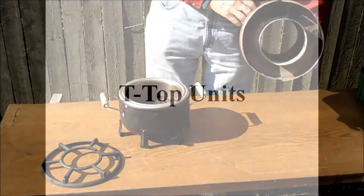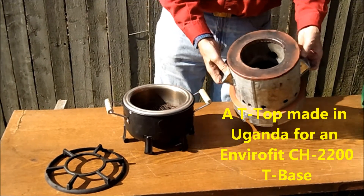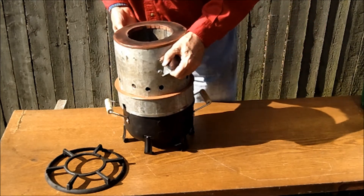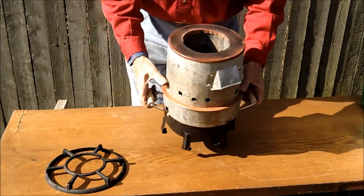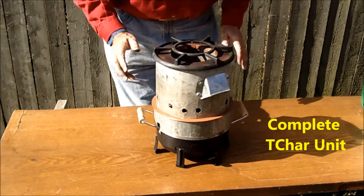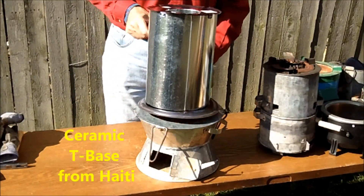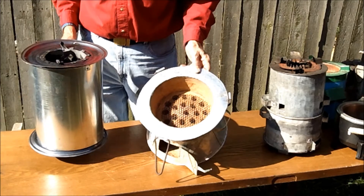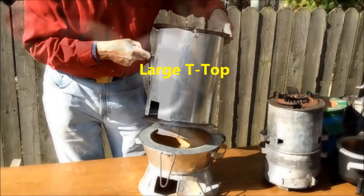In Uganda in June of 2011, this T-top was created to fit over an Envirofit model 2200 and to function with its own Envirofit unit as a T-char. This same T-base from Haiti can be used with a larger T-top.